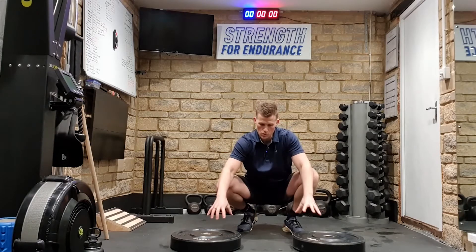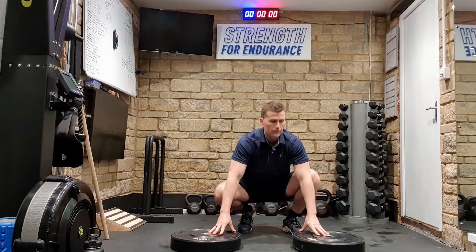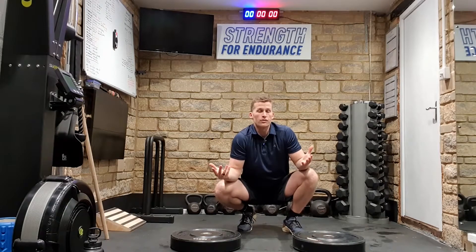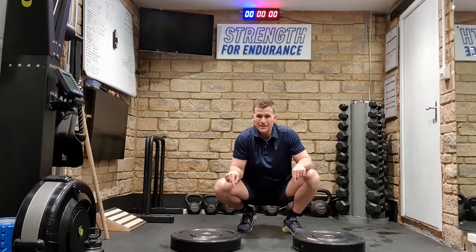Guys, welcome back. I want to share with you a little trick that you can do to increase the intensity of some of your work — elevating the ground.